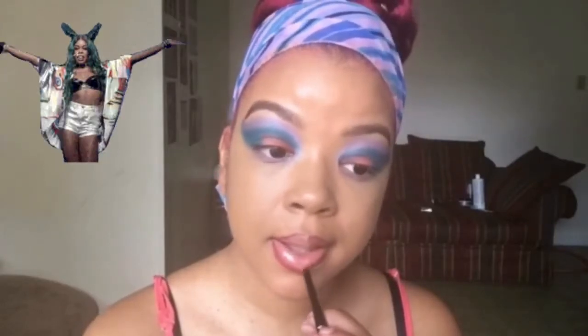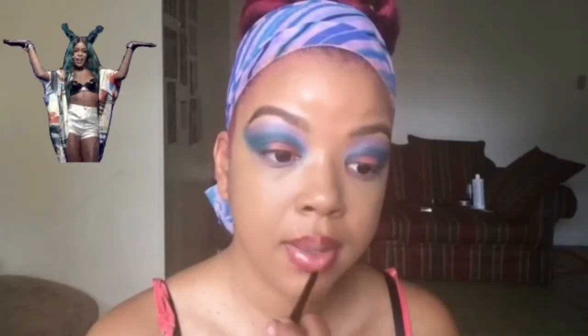If you try this look, tag me on Instagram @momocarnivalslay. Also check out my other videos — I'll leave a link above. If you'd love to see a full coverage foundation or eyebrow tutorial, feel free to leave a comment. I also have lots of natural hair tutorials coming up — I'm just trying to get these carnival looks out of the way first.